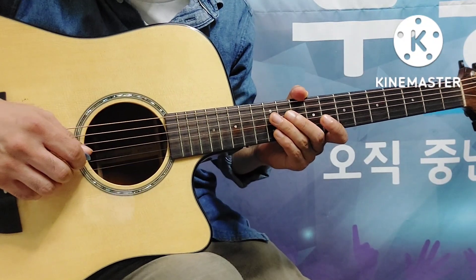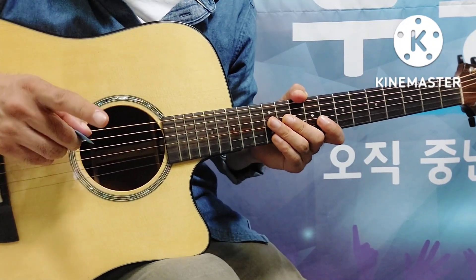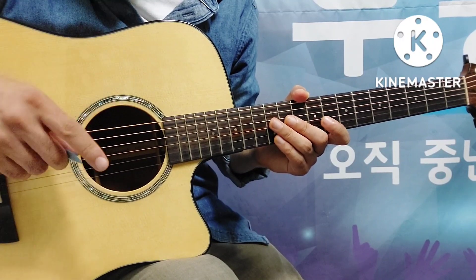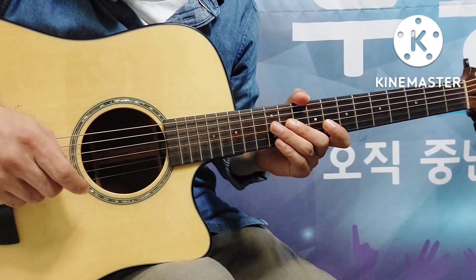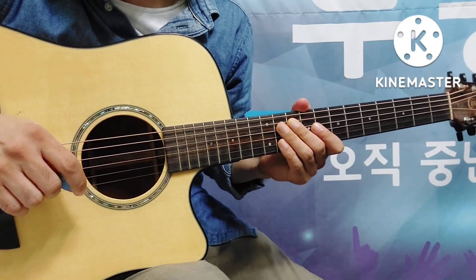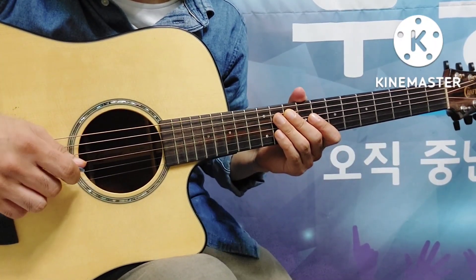하지만 먼저 리듬을 읽어 보시면서 이해하시고 연주하시게 되면 의외로 쉽게 될 수 있습니다. 리듬을 많이 알고 잘 읽으시는 분들이 기타를 잘 치시는 분들이라는 거 확실합니다. 그러면 첫 번째 마디를 한번 읽어 볼까요.